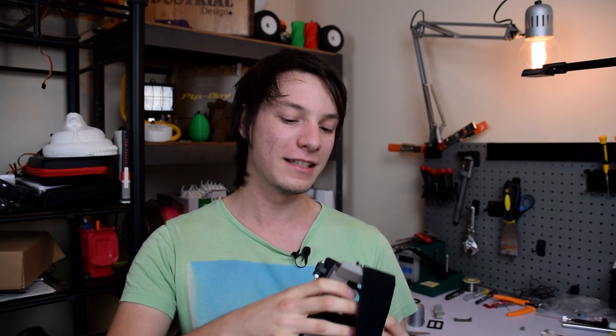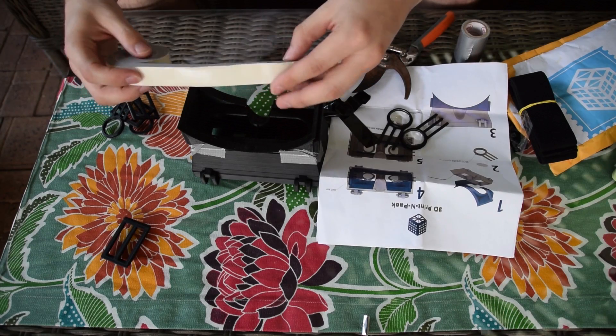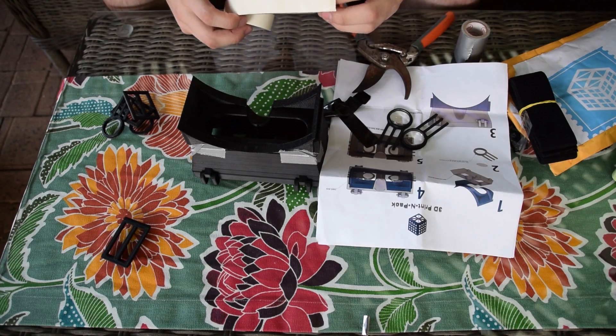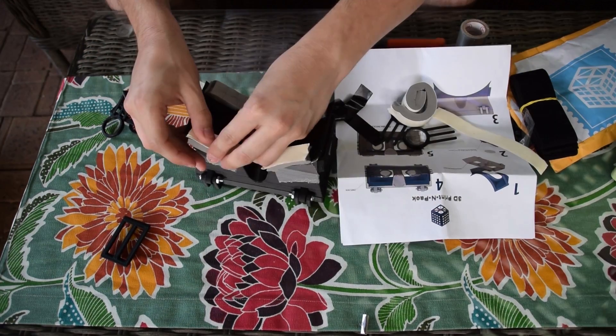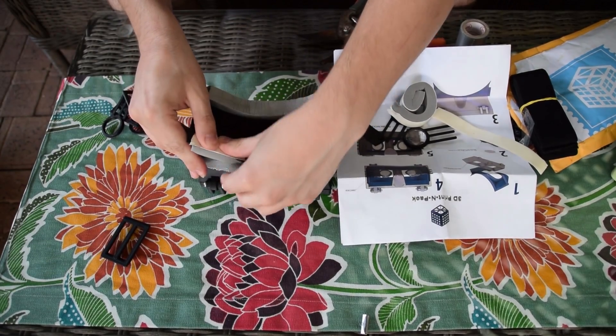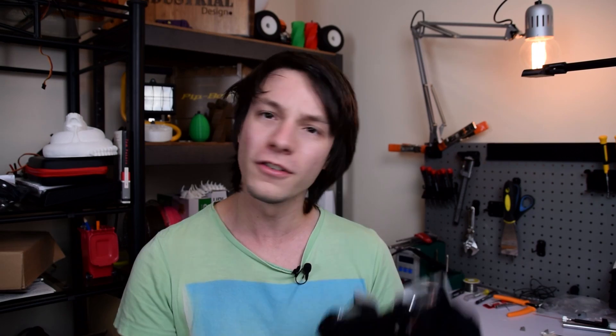Then there was the next major disappointment: the foam. The foam is a nice touch — it comes in the kit and it's meant to make the headset sit on your face more comfortably. It is adhesive backed, so you'd assume that adhesive-backed foam would be selected to stick to 3D printed parts. Not so, because it doesn't actually stick at all. You also need to apply glue according to the instructions to the adhesive-backed foam to make it stick in place.